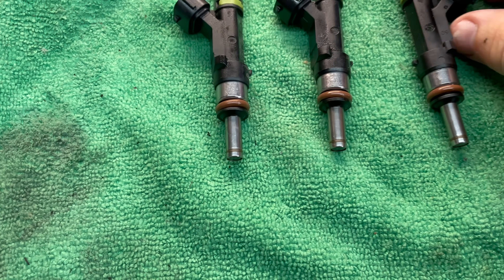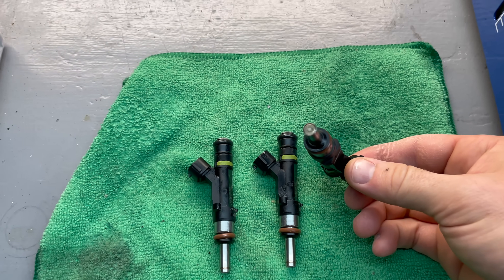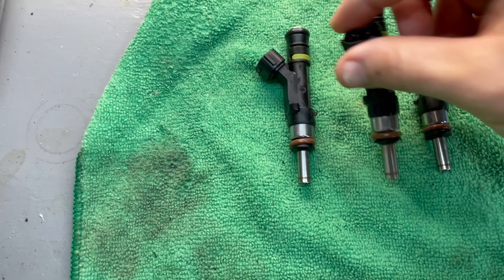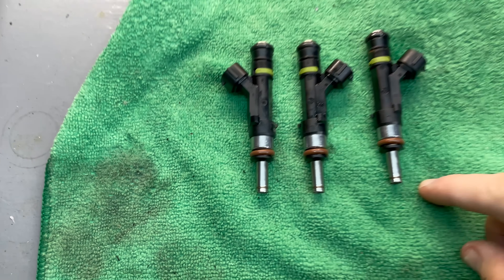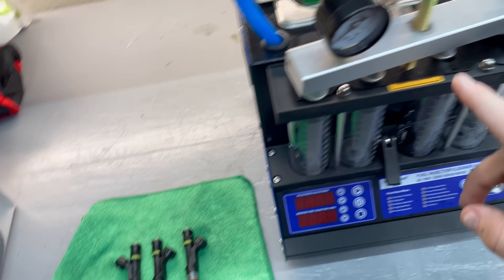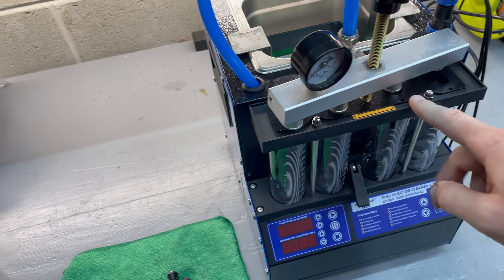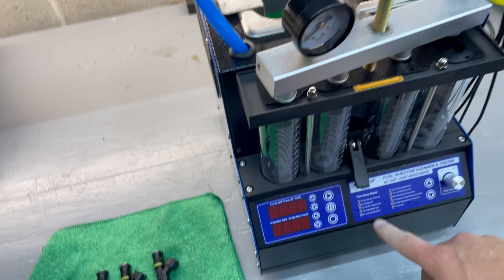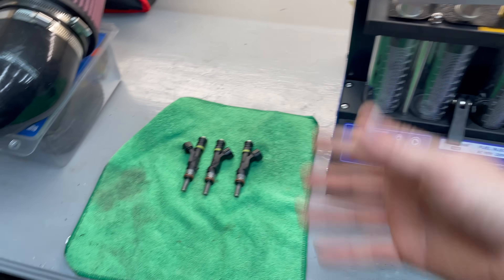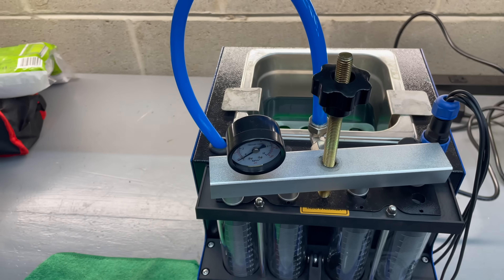Here are the injectors and, of course, they look like they're in fantastic shape — not very dirty at all. But who's to say what the inside is looking like. So I'm going to go ahead and get these connected to the injector tester. We'll put it on the fuel rail side first, get it pressurized, do a flow rate test on high speed to mimic high speed RPM and we'll see what these guys do.